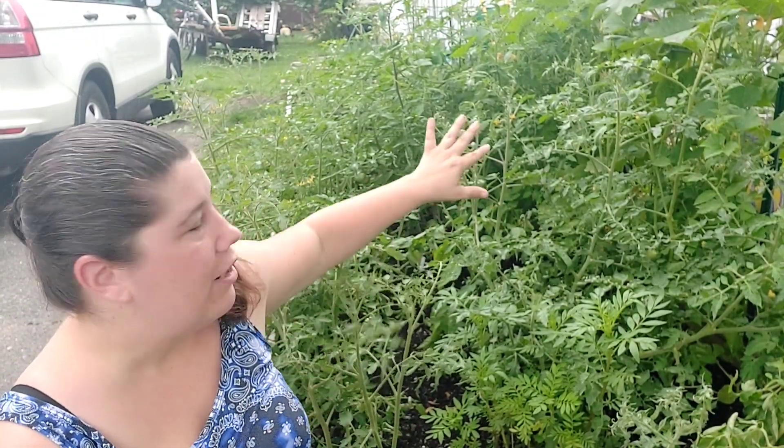Hey everybody, how's it going? This is Danny from the Wicked Awesome Garden, coming at you from the wicked awesome garden and the tomato forest. This is that bed where I spaced things a bit too close together — 22 plants in a 4 by 10 space.